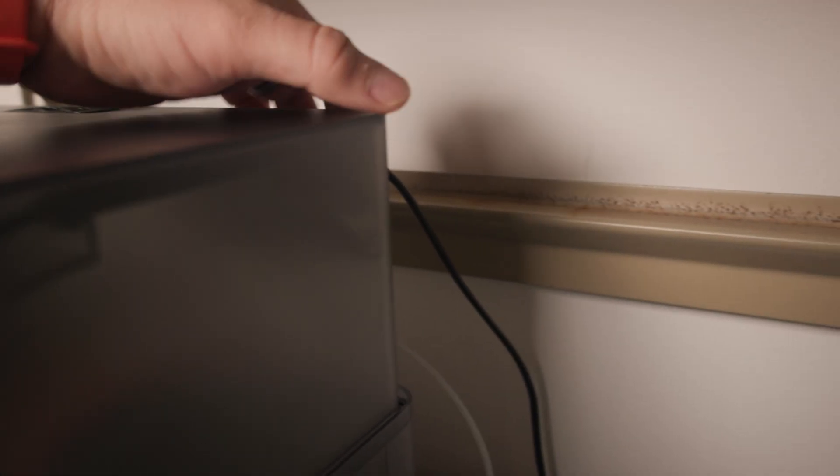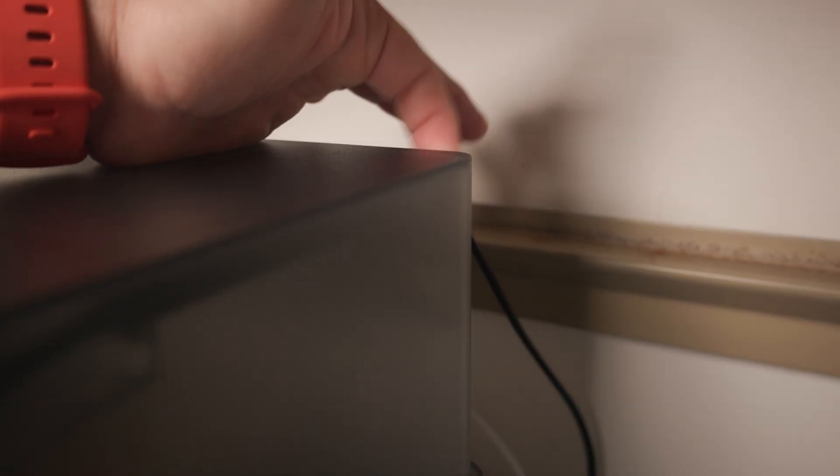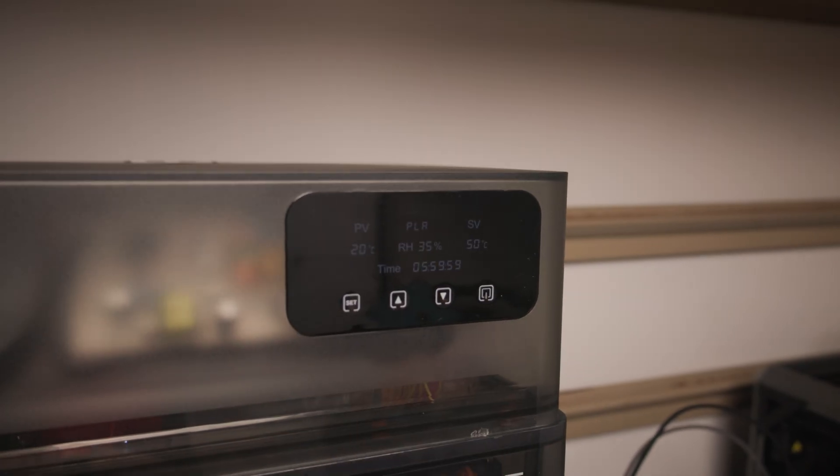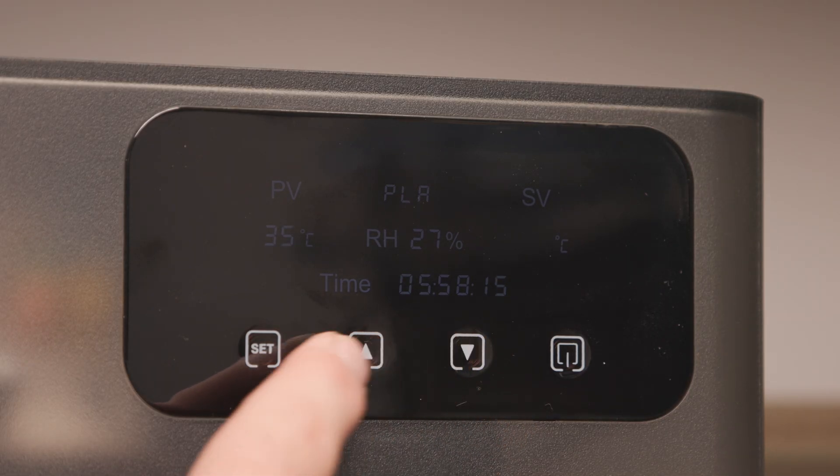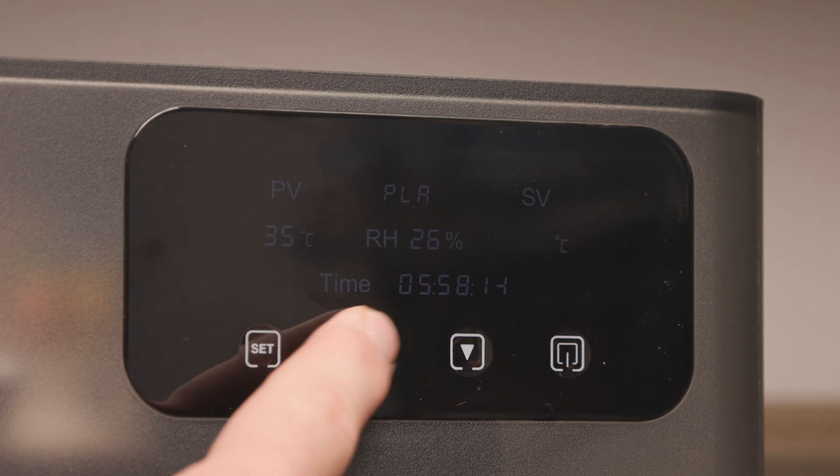Now that we have it set up, let's talk about how to use this thing. Not only is there a power switch in the back, but you also have to press the power button here in the front — that took me a minute. Then by default, it'll run at about 50 degrees Celsius for 6 hours, but you can adjust the temperature and the time by the hour.